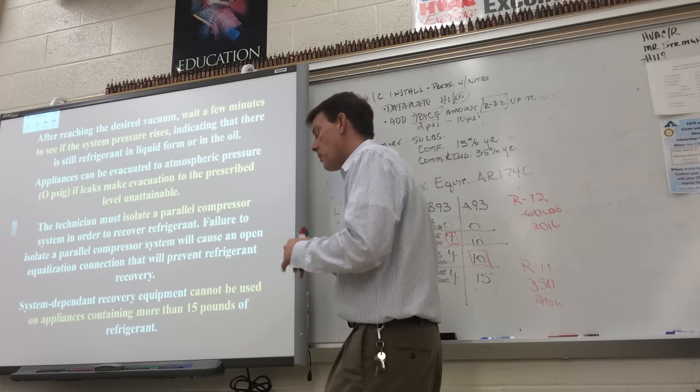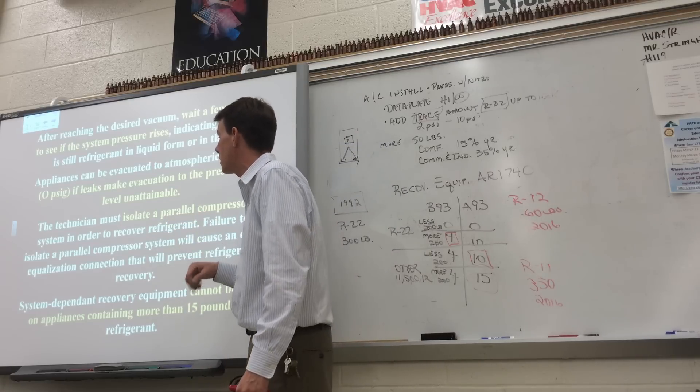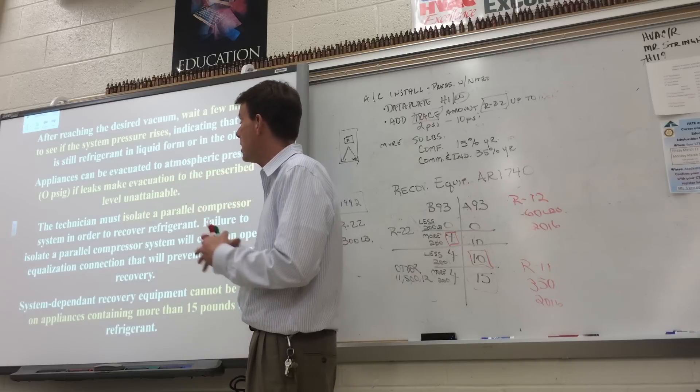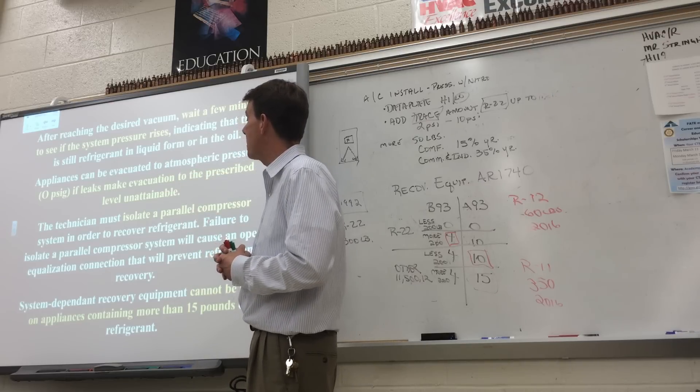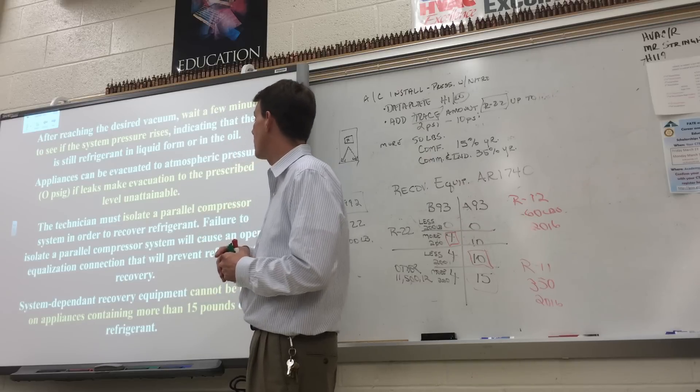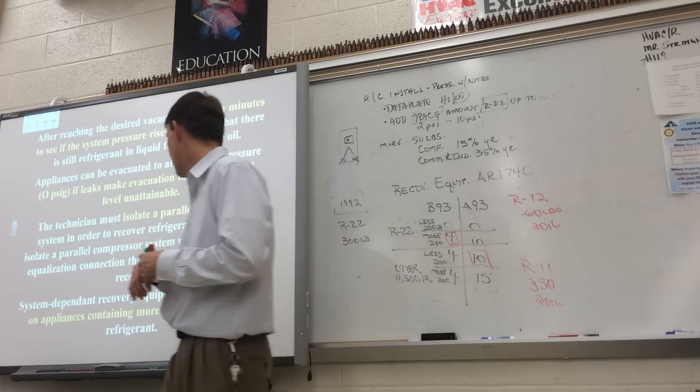Some big commercial equipment has more than one compressor — those are called parallel compressor systems, which could have two, three, or four compressors. Any time they're tied together with a common suction header, you want to isolate that parallel compressor in order to recover the refrigerant so it doesn't bypass back and forth.